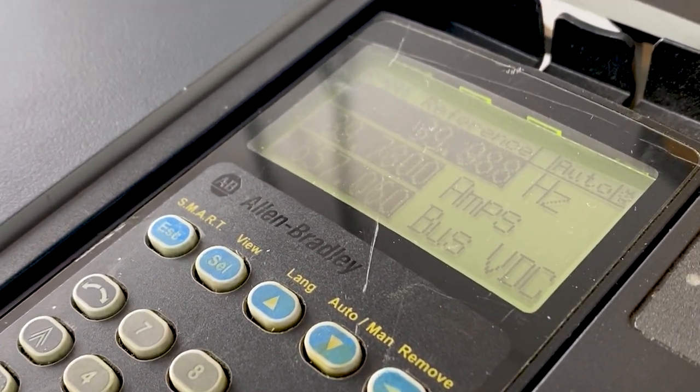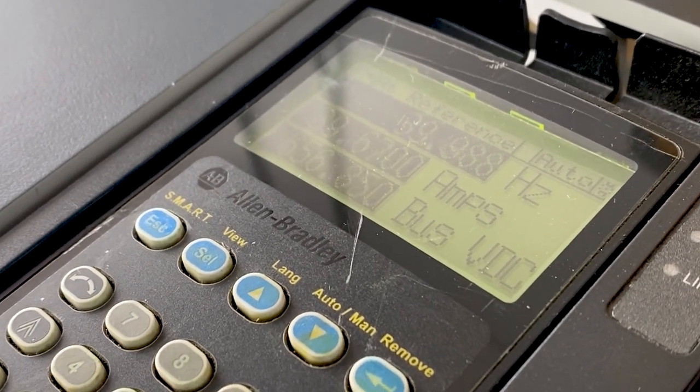Once testing is complete, the unit will be cleaned and shipped out to the customer. Thank you for watching.